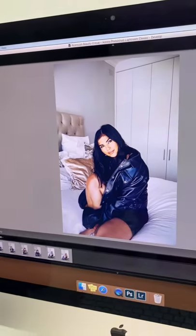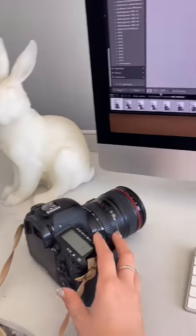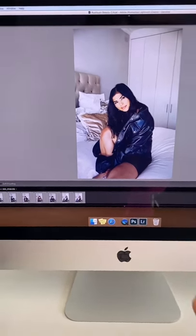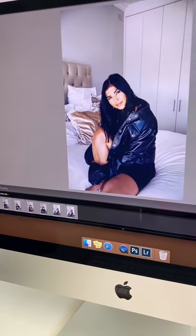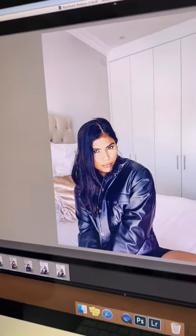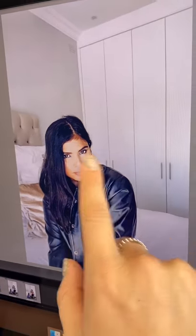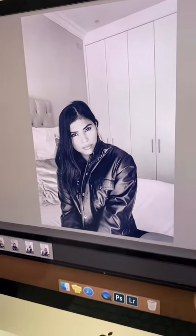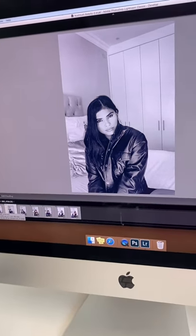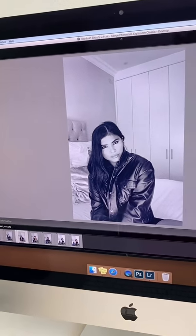These are the shots I took with my camera — I literally took a photo of the screen, just in case. I'm pretty happy with how they've come out. Every now and then you see screen lines, so I just added a bit of grain and it really softens it and gives it a nice texture. Super happy.